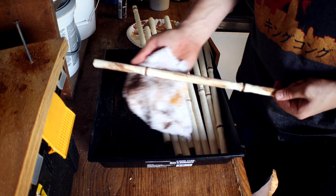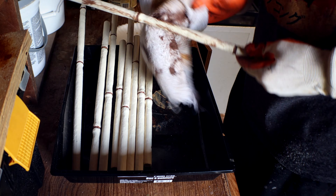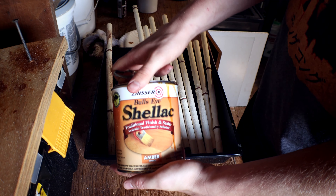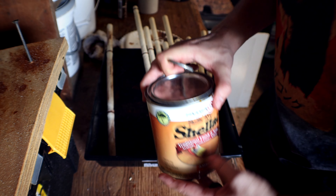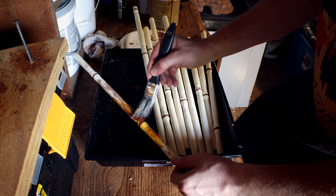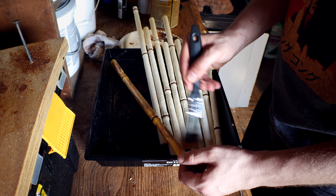This is the point where some of the tutorials suggest burning it, but after sanding down the PVC and then burning it, it just completely melts it. This is some shellac I got at Home Depot. Shellac is non-toxic when it's dry. It also adds water resistance, so we use it a lot for humid tanks. And I'm just painting on the amber colored shellac.